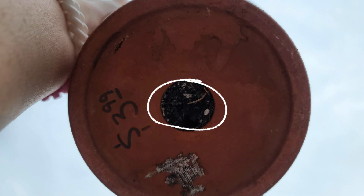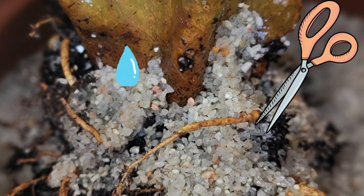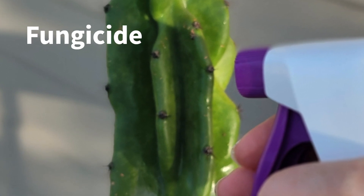Find a pot with a drainage hole. I did notice some root rot, so I trimmed the roots and rinsed them off with tepid water. Then I sprayed the whole thing down with an organic fungicide, including the roots.